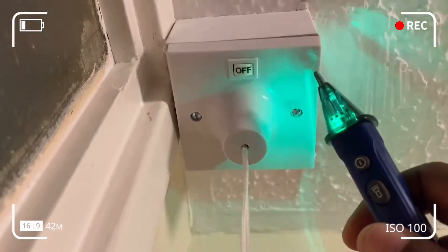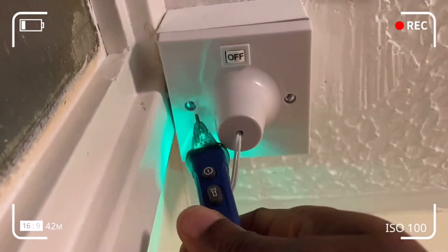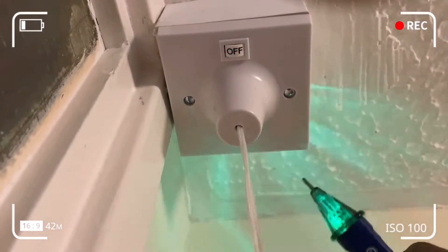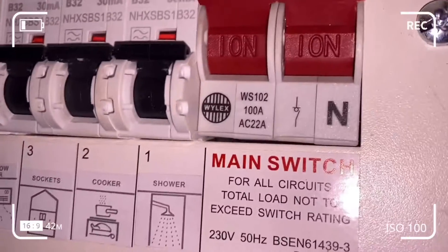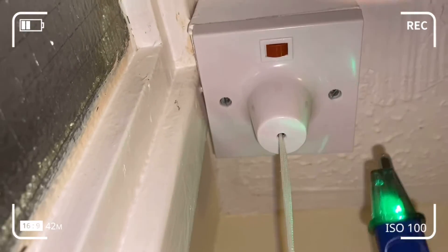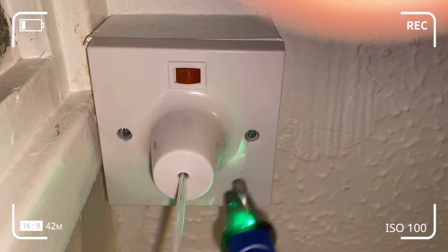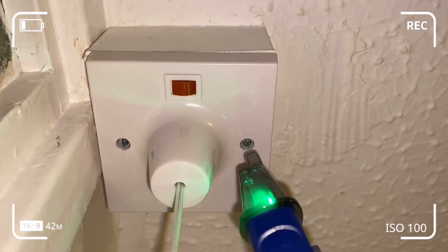Here you can see the pull cord switch is switched off and isolated from the fuse box. If I pick up any false positives or any live detected here, that would be worrying. Remember that a false positive is always better than a false negative — you don't want to handle a wire you think is dead when there's actually live voltage in it. I'm turning the isolated switch back on at number one position and returning to the pull cord switch to perform a voltage test. You can see it's picking up voltage — we've got two live wires in there, so it works.